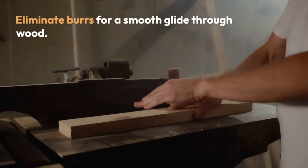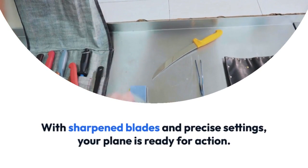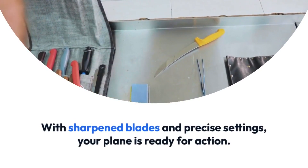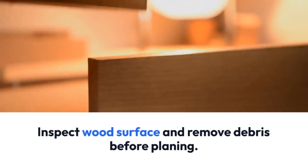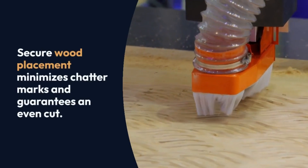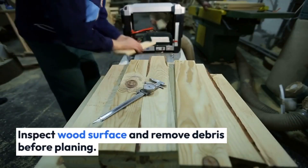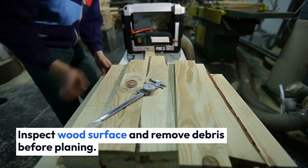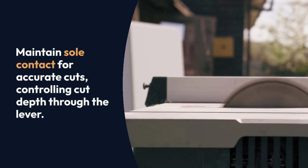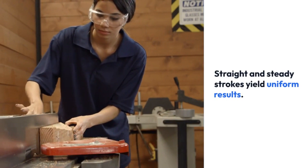4: Using the plane. With sharpened blades and precise settings, your plane is ready for action. Secure wood placement minimises chatter marks and guarantees an even cut. Inspect the wood surface and remove debris before planing. Maintain sole contact for accurate cuts, controlling cut depth through the lever. Straight and steady strokes yield uniform results. Listening for irregularities ensures optimal performance. Patience and attention foster woodworking finesse, promising exceptional outcomes.